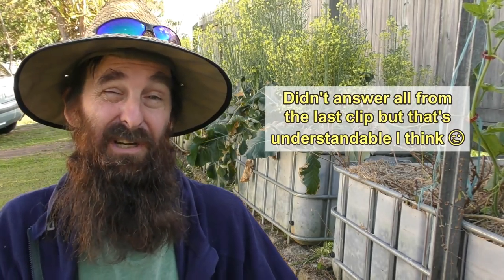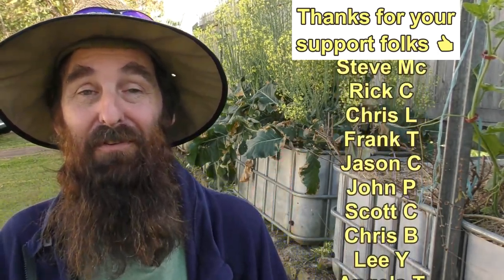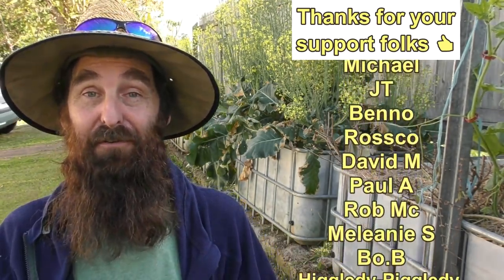Thanks to all you folks who left a comment in the last clip letting me know what we should do with the little plant. I really appreciate all the comments and I do go through and read them all. I actually answer around 90-95% of all comments made on our clips - it sometimes takes a while but I do get back to them. I'd also like to thank the awesome folks over on Patreon for deciding to support our channel - there's a roll call of everyone who has helped us along, thank you very much.